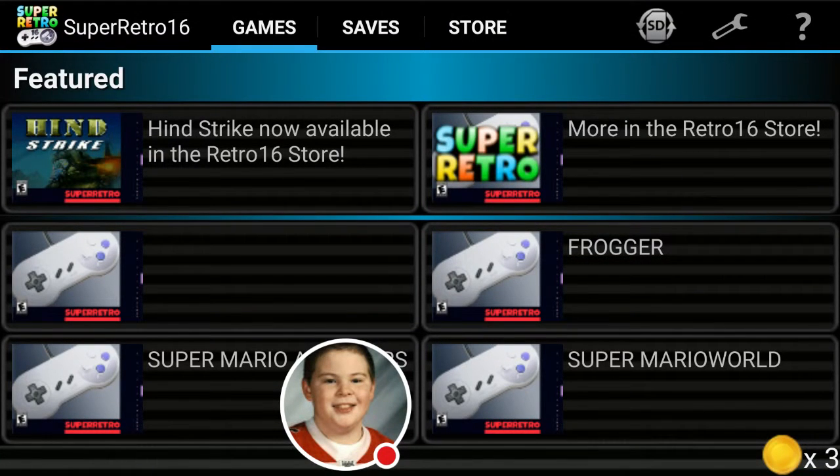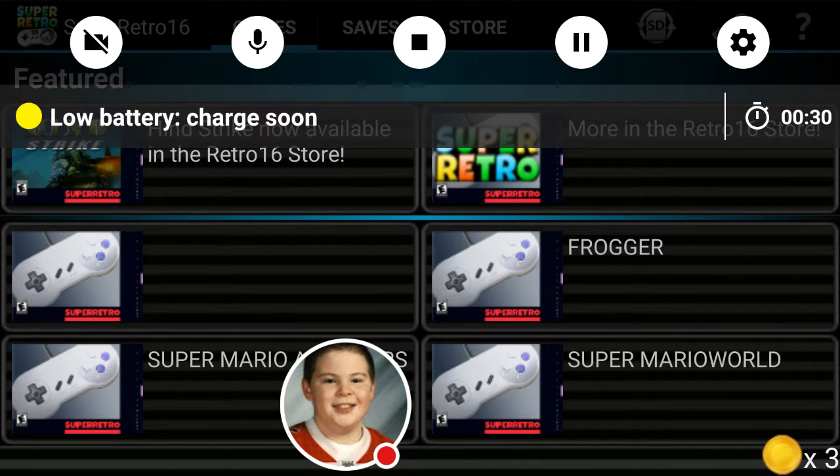Hey YouTube, John here, and welcome back to another video. In today's video we'll be looking at the SNES emulator for Android — Super Retro Light. This is the free version of the app, meaning I'm not able to do certain things and I can only activate one sheet at a time. With that said, let's go ahead and get started.